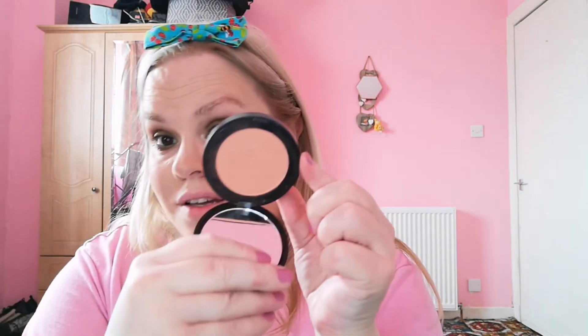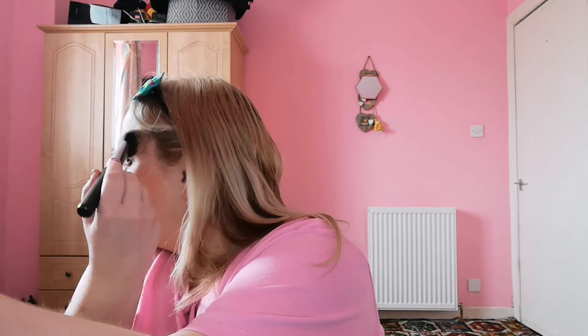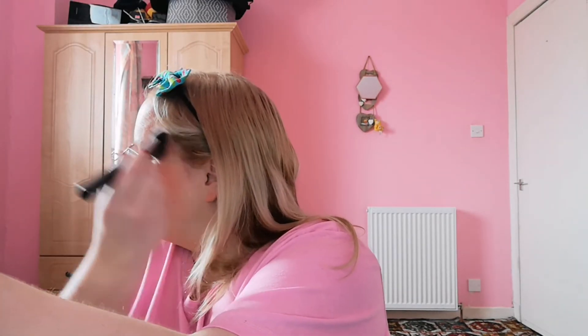Gorgeous, if I do say so myself! And then for blush, I'm going to use my Milk Cosmetics blush — this is Kali Dream. I want to get the cream version of these one day. These are super pigmented so I tap some off on my hand. I do love me a peachy blush — it's so pretty.